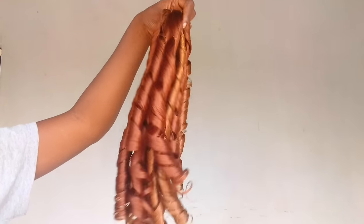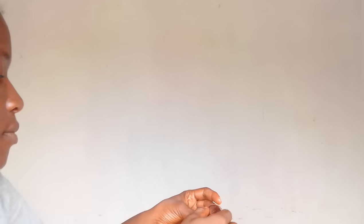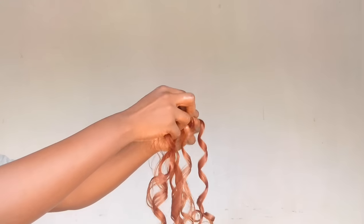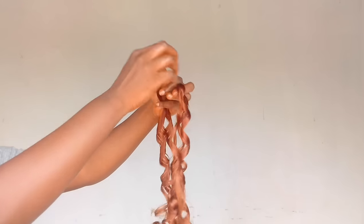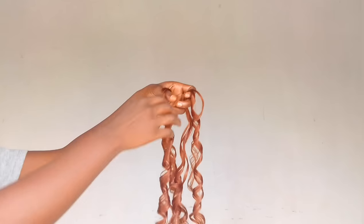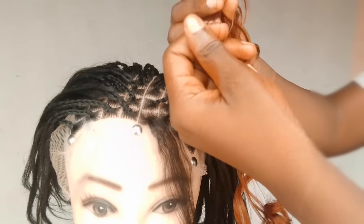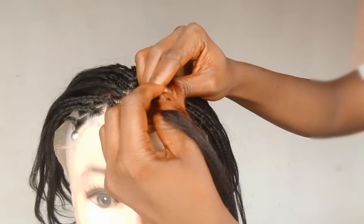Do not forget to like this video and subscribe to the channel. One good thing about this hair is that you can easily unravel it and the coils are still intact — I can guarantee these coils are going to last longer. Instead of spending a lot on this hair, you can easily make it yourself. Right now I'm just going to try it out on a closure which I made — I'm going to try it out on my remade closure.